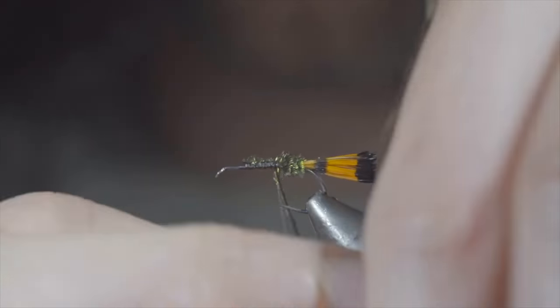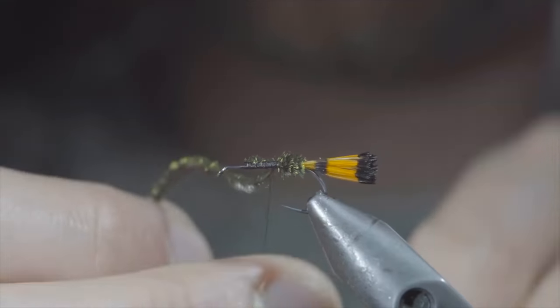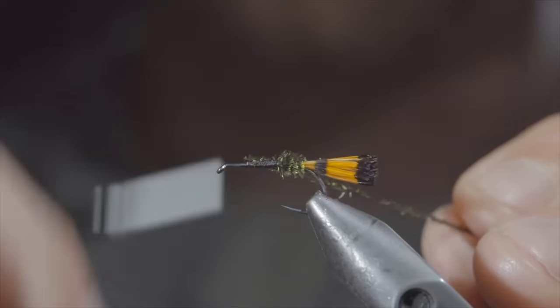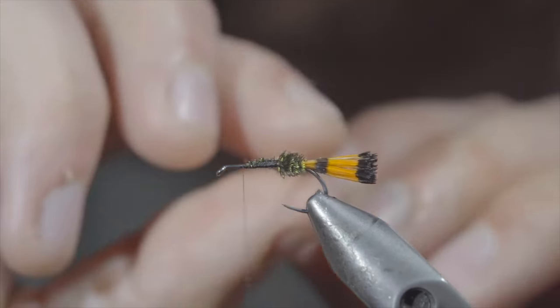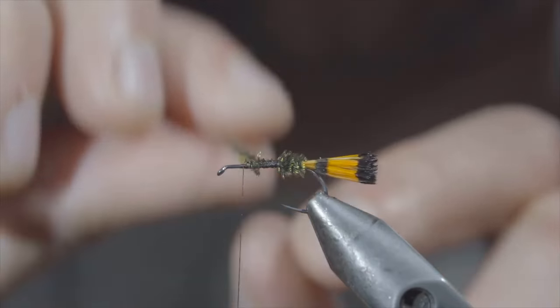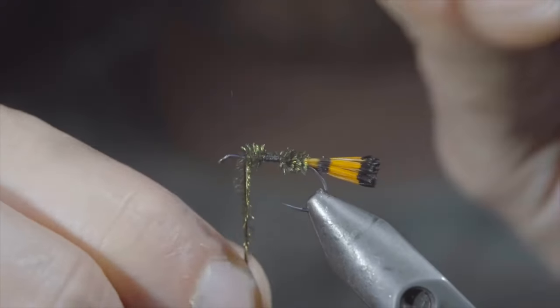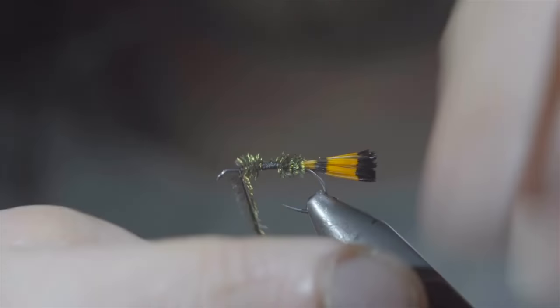Once we reach our thread, we'll secure and continue wrapping forward while leaving a small gap. We'll then advance the thread past the peacock herl, and continue to palmer the peacock herl just as before, this time making it slightly shorter. Once complete, secure with your thread and snip the excess free.